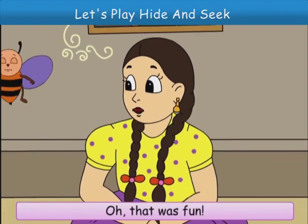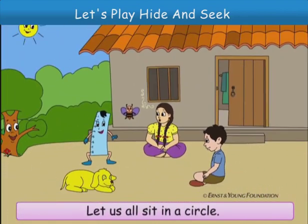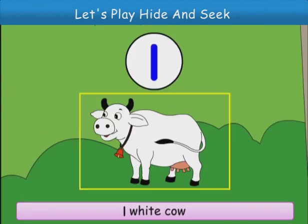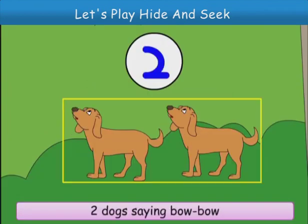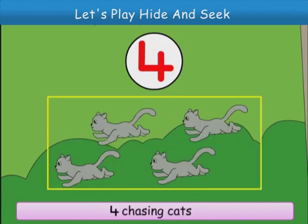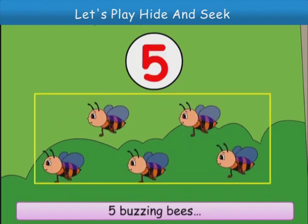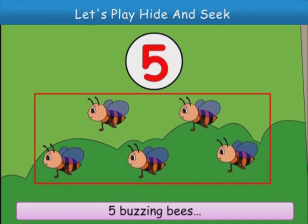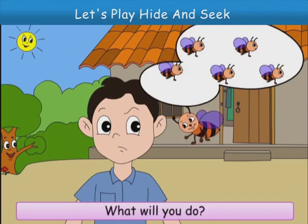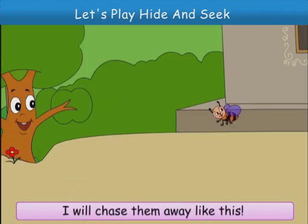Oh, that was fun. Let us all sit in a circle. I will sing a song for you. Oh, Meenu, you are so sweet. One white cow. Two dogs sing bow bow. Three naughty rats. Four chasing cats. Five buzzing bees. Chino, five buzzing bees. What will you do? Buzz. I will chase them away. Like this.